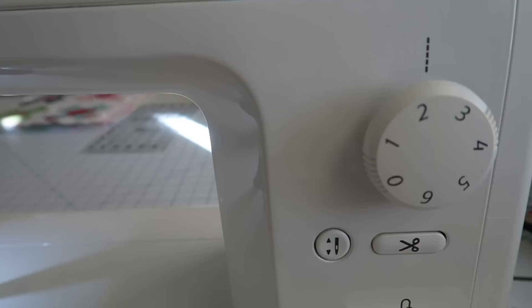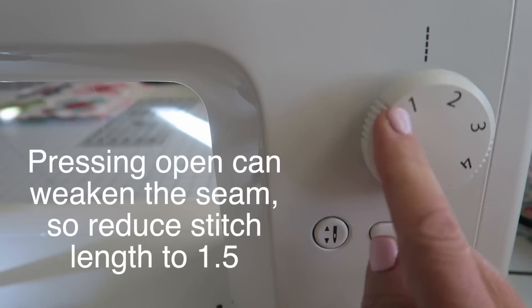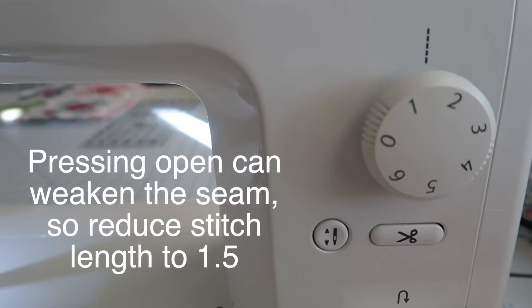Now one tip before we get started sewing: when you know you're going to press your seams open, I usually keep my stitch length around two to two and a half, but if I know I'm going to be pressing them open I'll actually reduce it to about one and a half. That's going to help my stitches stay together. Sometimes when you press your seams open you can actually pull those stitches apart, so I like to reduce my stitch length so I know my seams will stay together when I press open.